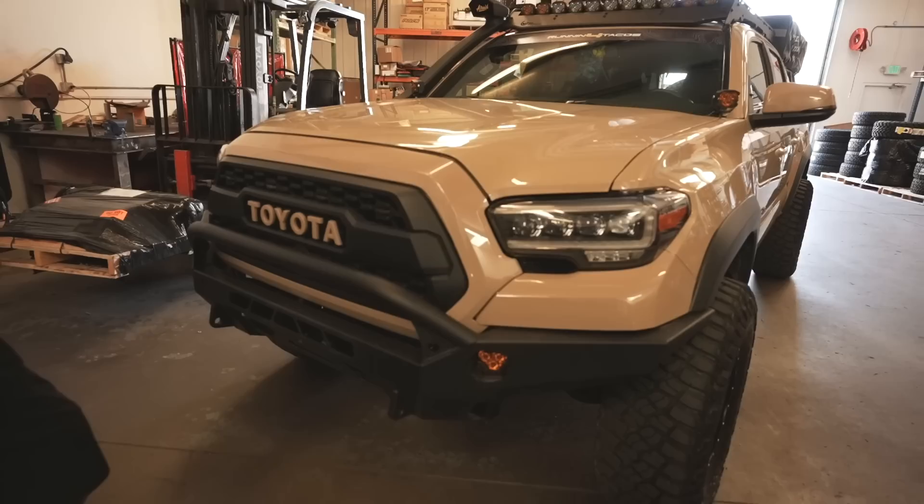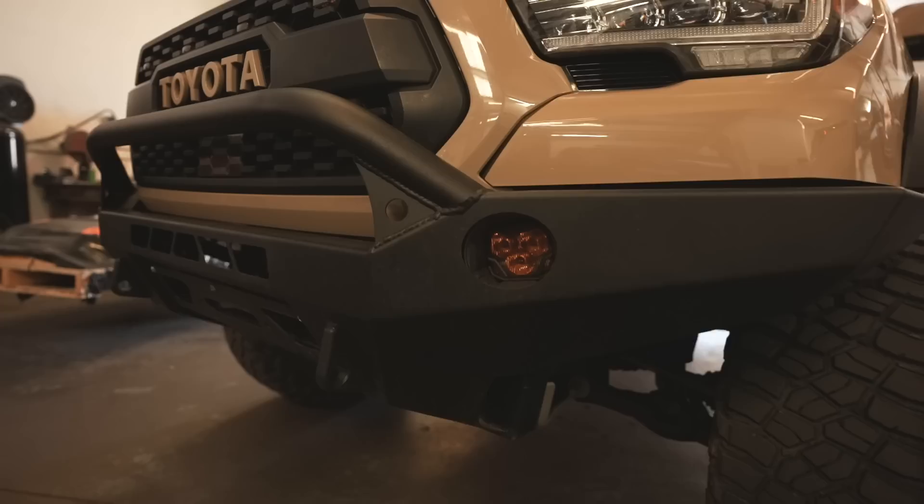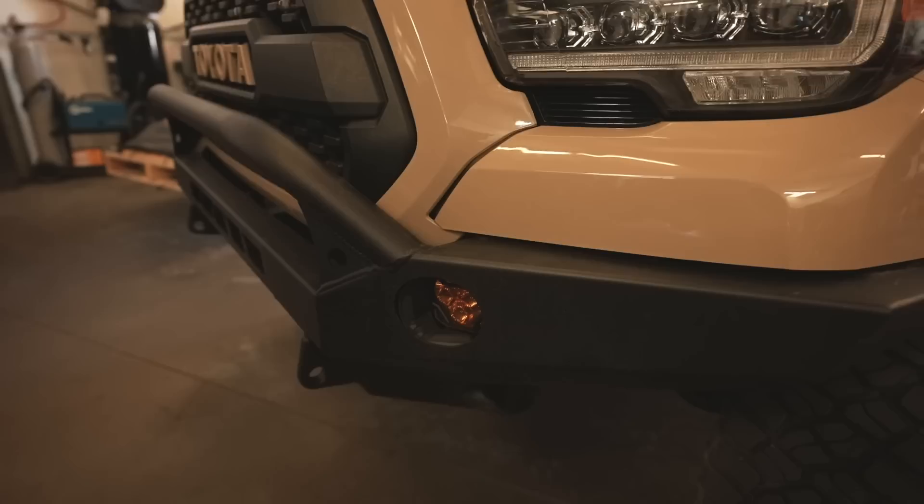Starting in the front — you have a lot done to your Tacoma. What bumper is this? This is the CBI Baja bumper for the Toyota Tacoma. Is this aluminum or steel? It is steel, so it's a little bit heavy, but went with it for strength over aluminum.